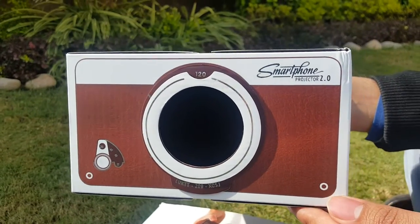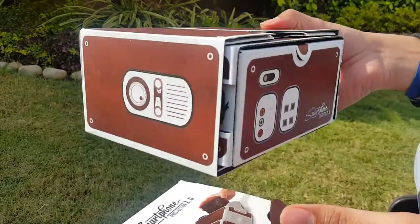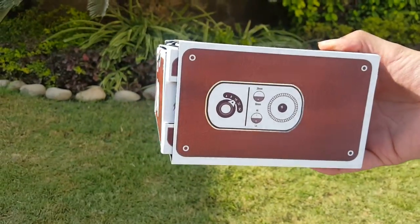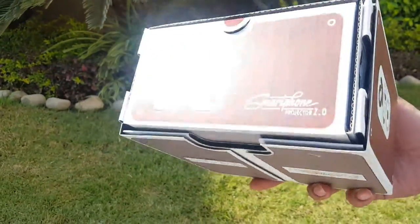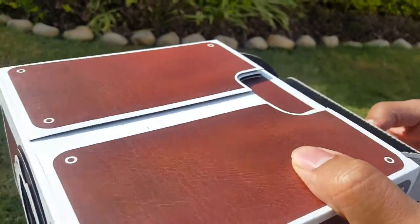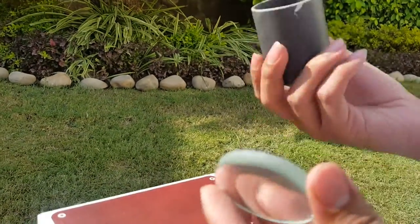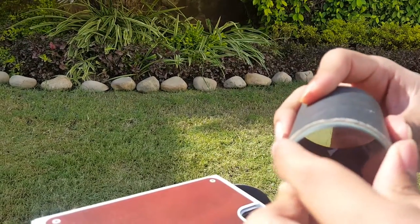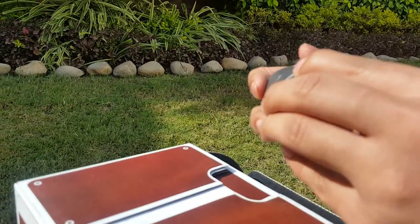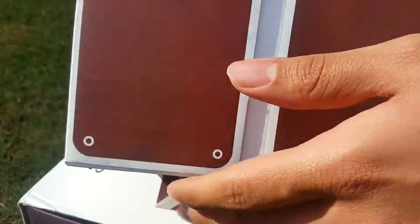This is the projector — it's built, it's a good build quality, made of cardboard. I will show you how it looks. Now I will show you the lens — this is the lens, and here you have to fit it. It is simple to fit and you have to place it here, then stick your phone here.